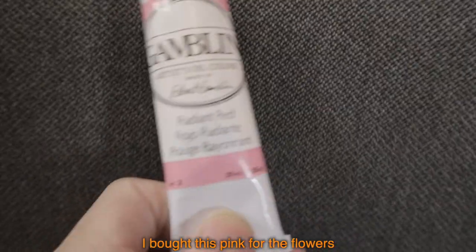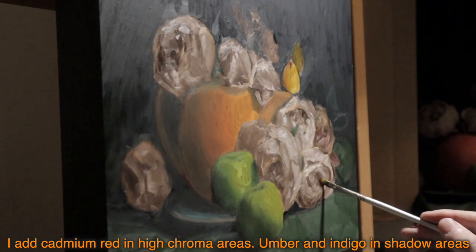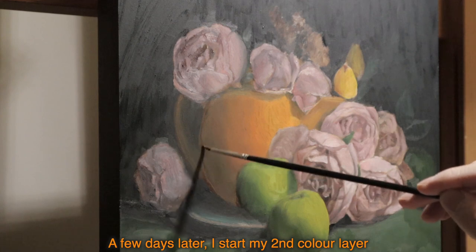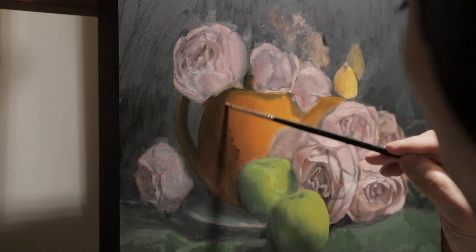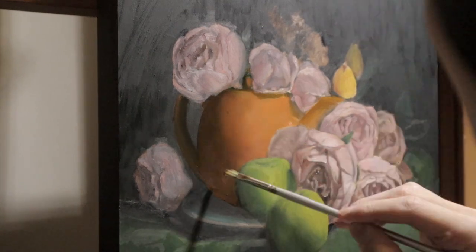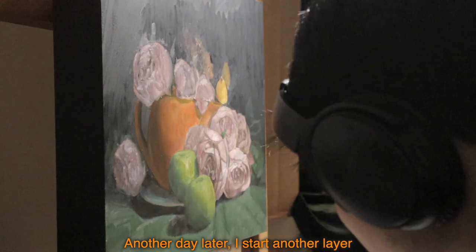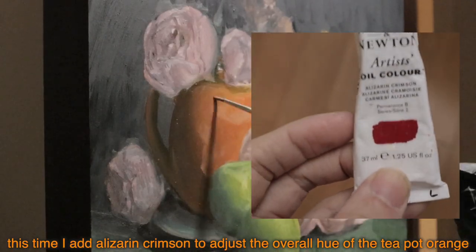I bought this pink for the flowers. I add cadmium red in high chroma areas, and umber and indigo in shadow areas. A few days later, I start my second color layer.